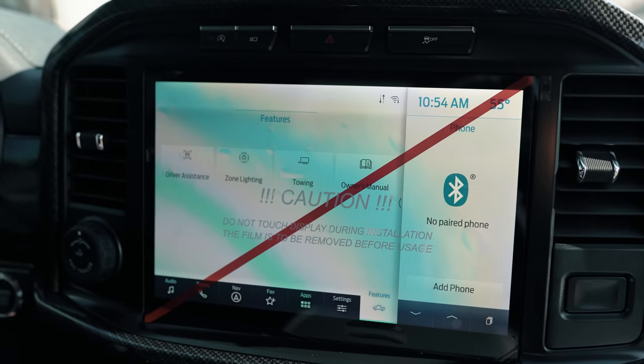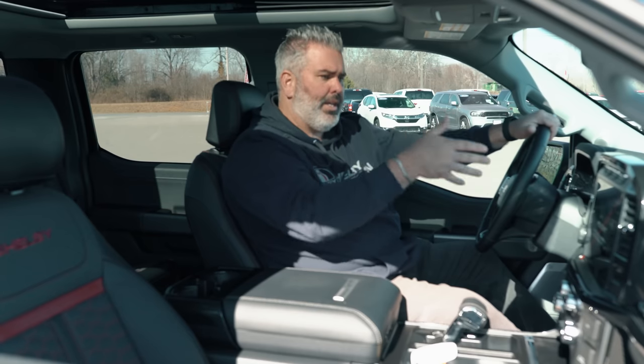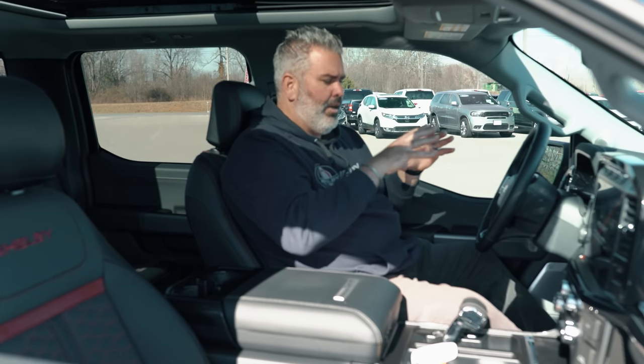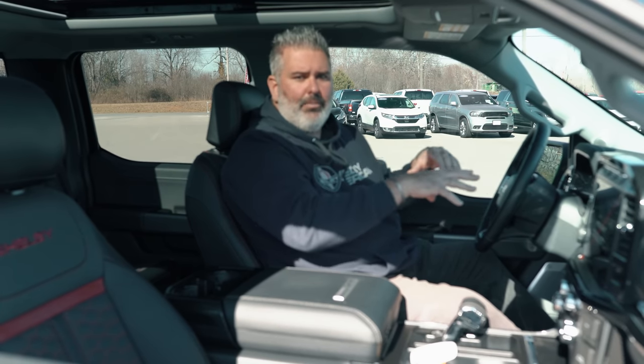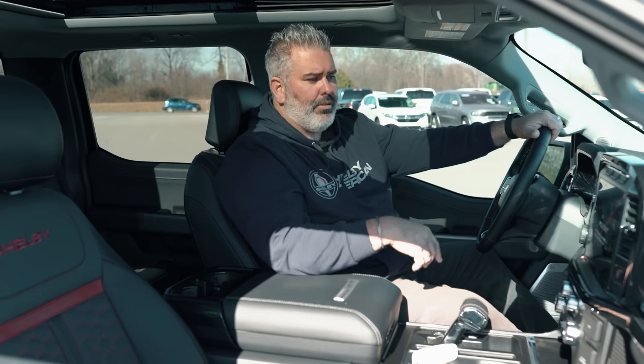Up top you've got a front-facing camera, a 360-degree camera button, traction control, and auto start-stop. The auto start-stop shuts the engine down when you stop and re-engages when you release the brake. You can disable it using the button with the 'A' and aero circle.